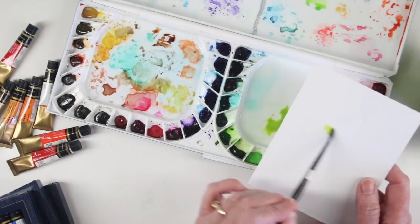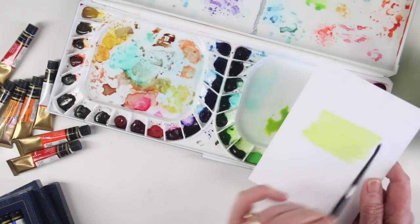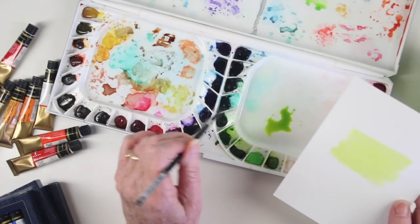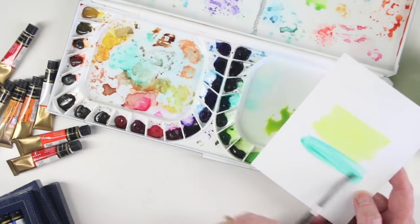I'll just paint this onto some scrap watercolor paper and you can see how really nicely these paint. You can also clean your brush off and grab a color just from its own well or its own palette area and use that to paint your cards.